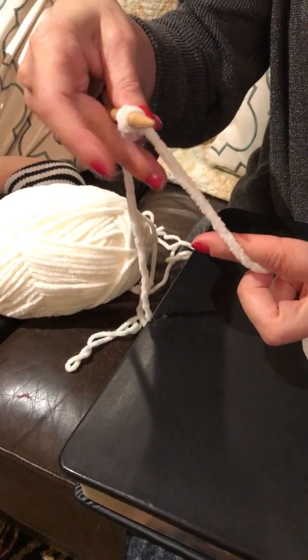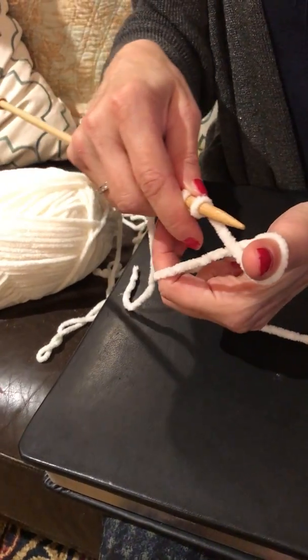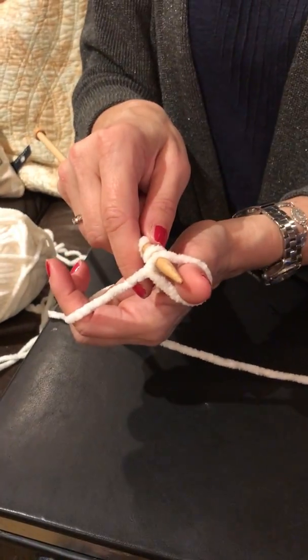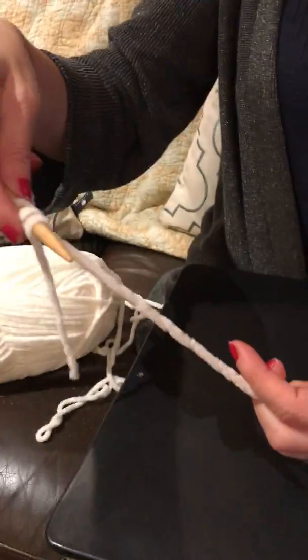And you cast on a stitch — look at that, you got your stitch. Do another — through the hoop on your thumb — and look at there, you got another stitch.